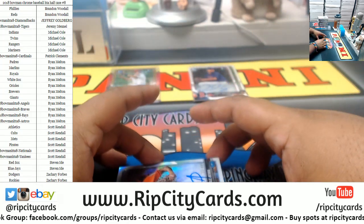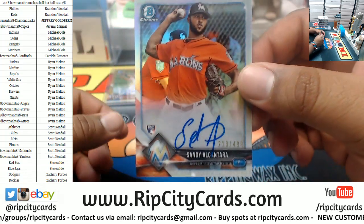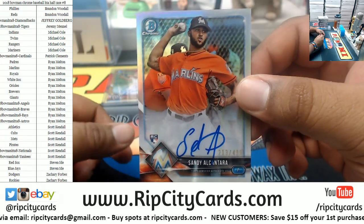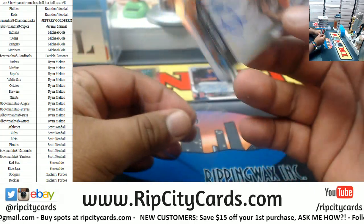What is this? Oh, for my Uncle Jesse — he's from Miami. Sandy Alcantara, Alcantara, that guy, for the Marlins, to 499. Autograph Mojo.